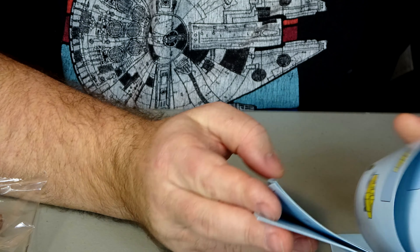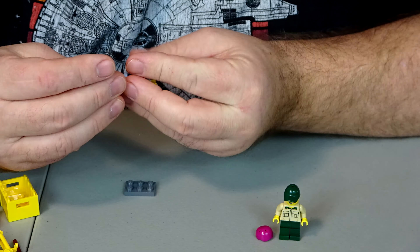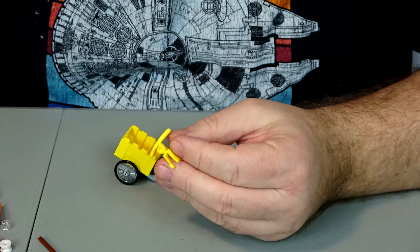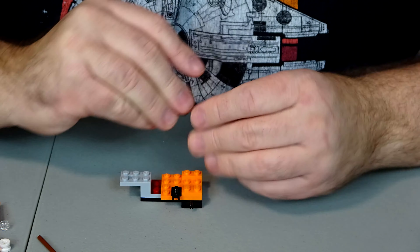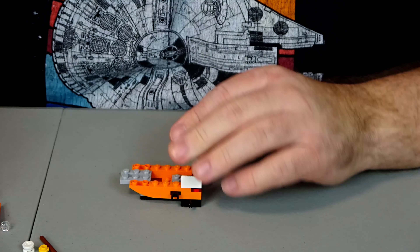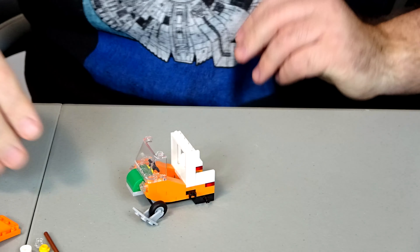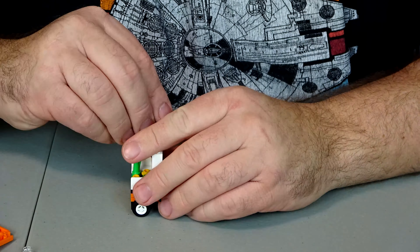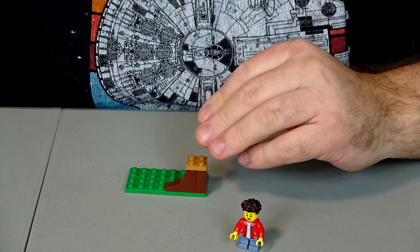All right, well let's go ahead and start the building here. We'll be right back.